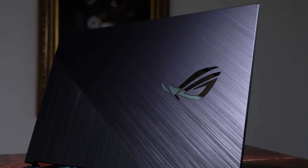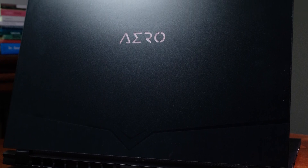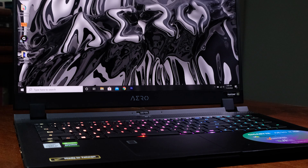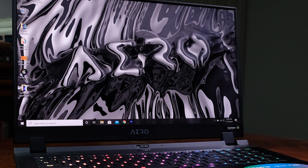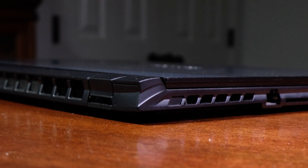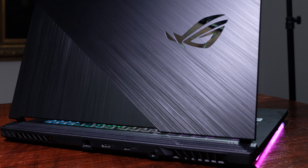Jumping right into the build quality, each of these laptops stands out on its own. The Strix G17 with its shiny ROG face and brushed plastic top cover, and the Gigabyte Aero 17 with its matte CNC aluminum top cover. Regarding which laptop I would be more comfortable with in a client meeting, I would lean towards the Gigabyte Aero as it has a far more professional aesthetic. My vote also swings toward the Aero 17 with its CNC aluminum top cover, bottom cover, and keyboard deck. The Strix G17 has great build quality for an all-plastic build, but you just can't beat aluminum.